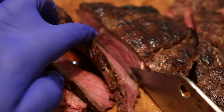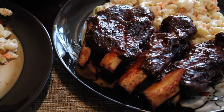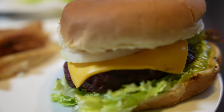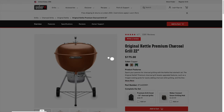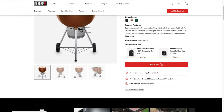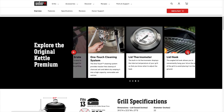You really can't go wrong with the Original Kettle Premium. Whether you're smoking some ribs or grilling some burgers, you're good to go. The grill comes in many different finishes: black, copper, and green. I really like the copper color, and I'm glad I picked it up. We've already talked about the features, and I do think they're a legitimate upgrade from the original.